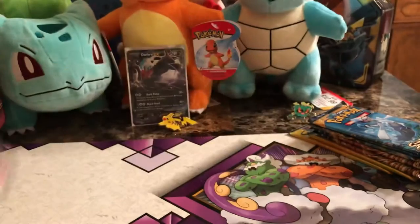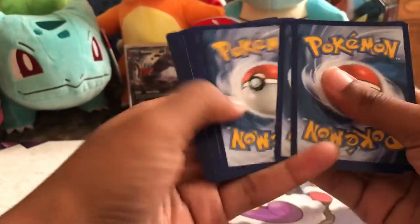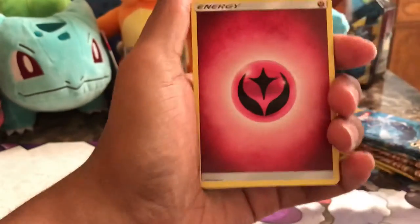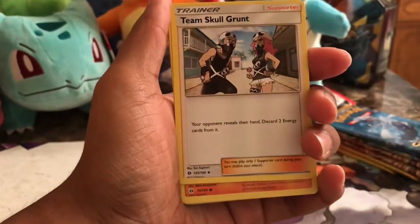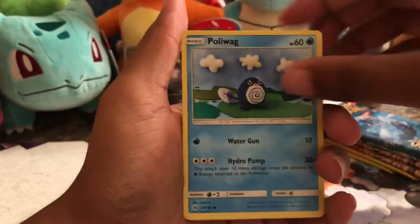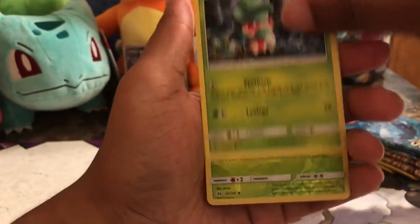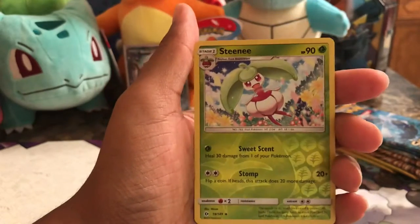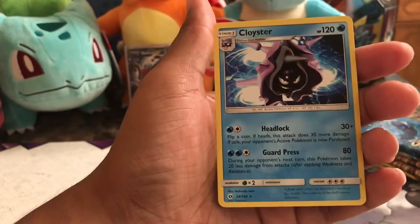I'm going to do the Sun and Moon Base Set first, just in the order that they're in. We have a Fairy Energy, Granbull, Metapod, Team Skull Grunt Trainer Supporter Card, Sandygast, Poliwag, Skarmory, Morelull, Fomantis, a Reverse Holo Steenee, and we have a Cloyster Non-Holographic Rare Card.